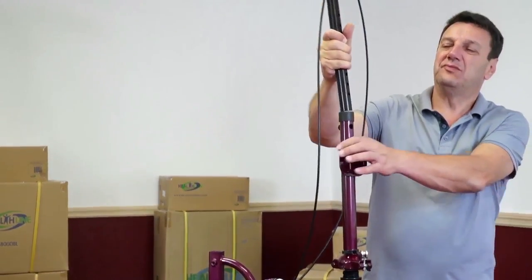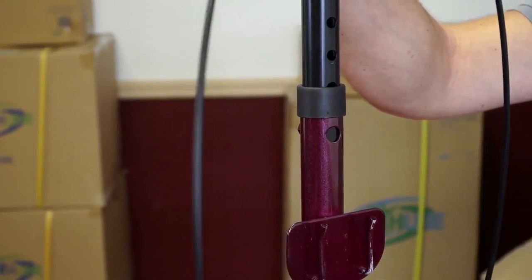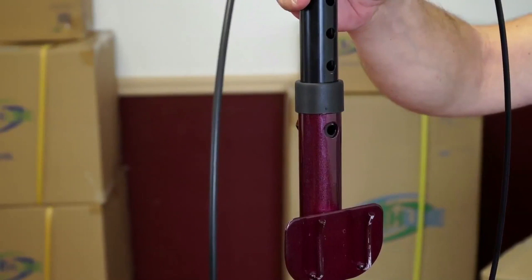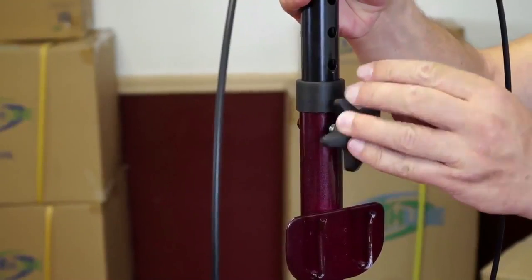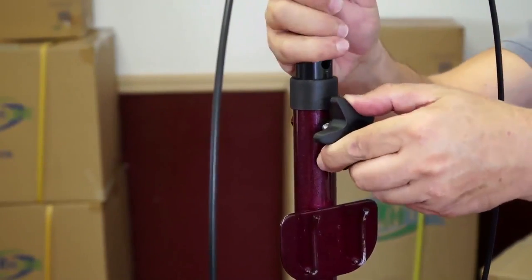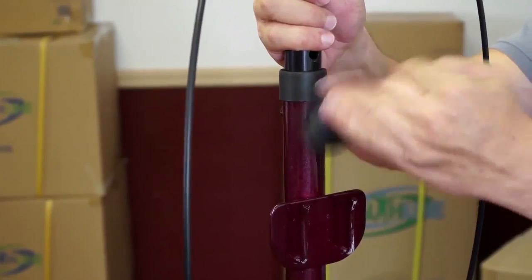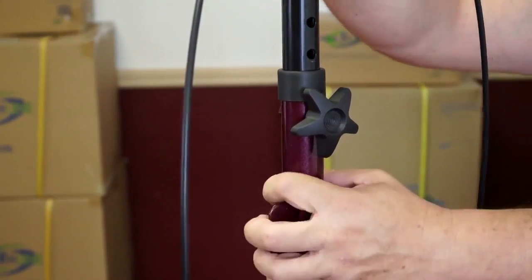Insert the stem of the handlebar assembly into the head tube. Align one of the holes on the stem with the hole in the tube. Choose any hole for now — you can adjust the height of the bar by choosing a different hole once the scooter is fully assembled. Secure the handlebar with the large bolt, feeding it from the front through both the hole in the tube and the stem as seen on the video. If done right, the bolt will screw straight into the nut welded to the other side of the tube. The handlebar is now secured.